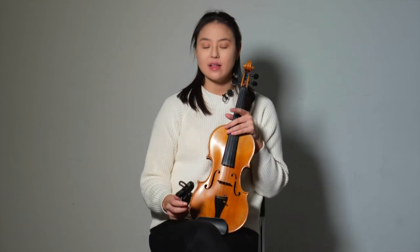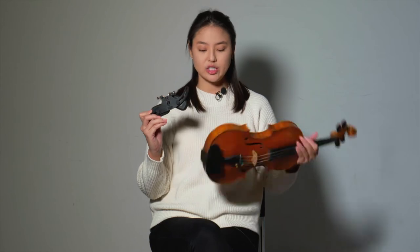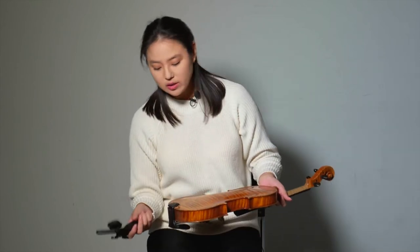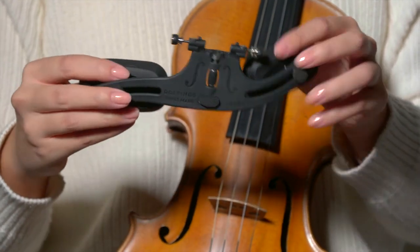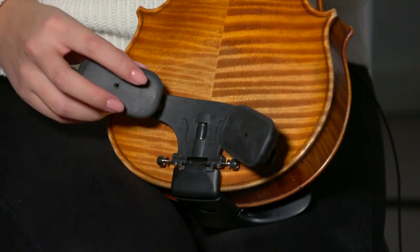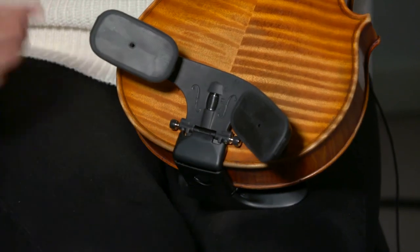I've been able to test this new model out over the past few weeks. What first caught my interest is the unique design of the system. So as you see here, we have the shoulder rest, which attaches to an adapter. In order to attach these two together, you just make sure that the pins are open, align it with the adapter and then push the pins in.